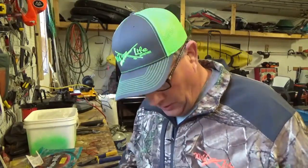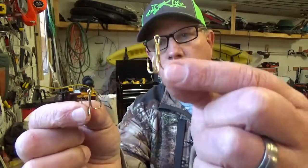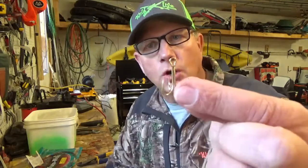First off, you're going to need to purchase some treble hooks. I have these gold ones here. This is a number four, and this is a number six. The number six goes on the front of the gotcha. The number four goes on the back of the gotcha. You can use gold, chrome, or red.